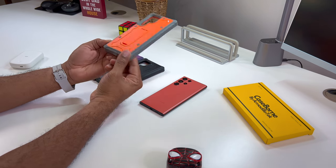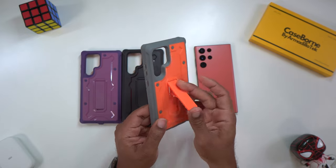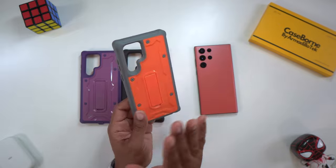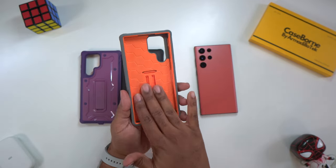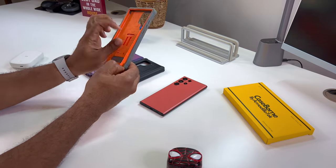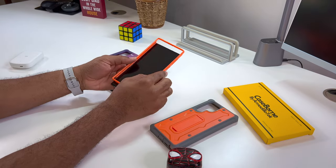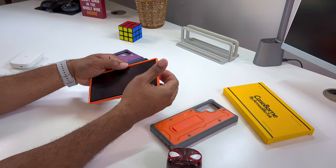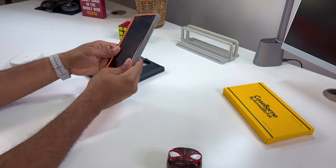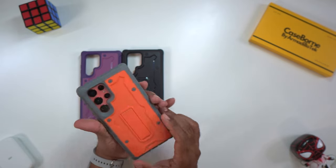We've worked with this case before. This is from the V series — the biggest, baddest in their bunch. Most protection out of all of them. It has a kickstand on the back that locks in place with no issue. It comes with a padded back on the inside. These cases have an extra layer of protection on the front, and that front drops down adding a little bit more bulk.